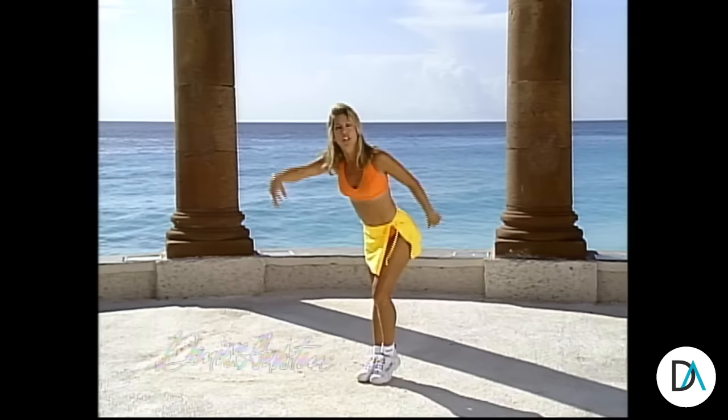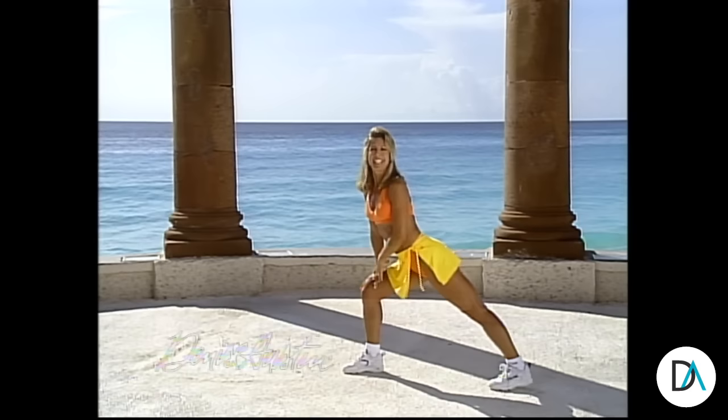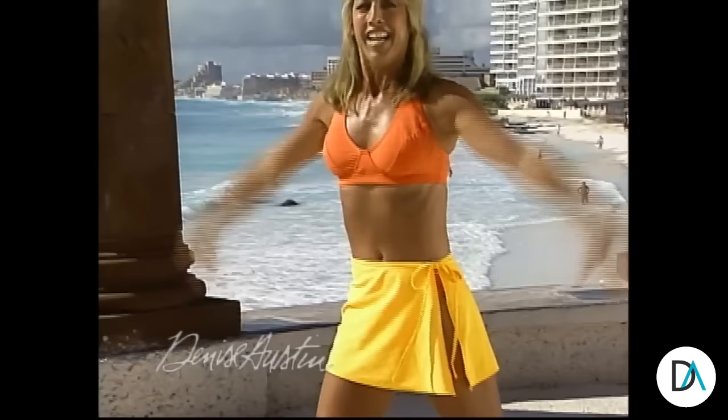Get up on your feet and do this with me. Feel as though I'm your personal trainer, right there in the privacy of your own home. Keep stretching — two more. Reach it out, stretch it out. And let's hold it. Hold it. Stretch through the calves. Hold that stretch. Take it down and up, down and up. Use those thigh muscles.